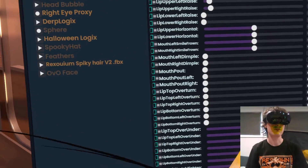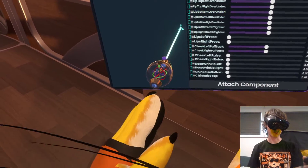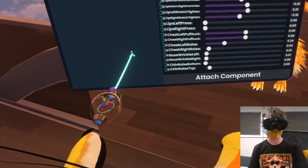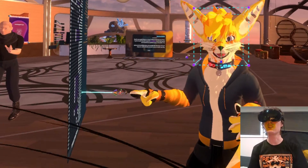There are a lot of dimples — those are new as well. When you smile, there's a whole bunch of new ones. There's cheeks — like when they raise — and there's also the nose right now. I think I have a snarl mapped as well.